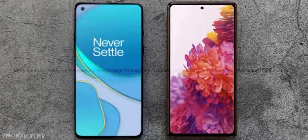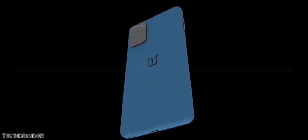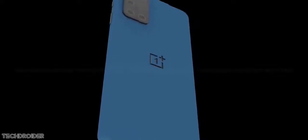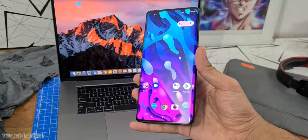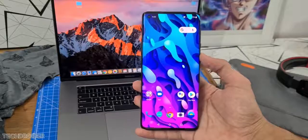The OnePlus 8T gets an A-plus rating via DisplayMate, and the reason is it comes with an insane, first-ever 8192 levels of brightness adjustment. This is for sure insane — we haven't seen this in any smartphone. Even the 8 Pro uses around 4000 levels of adjustment, so this is super crazy.